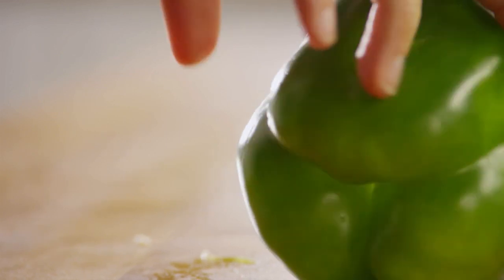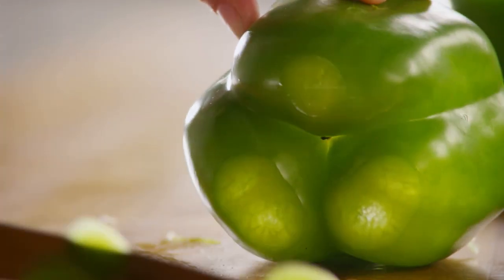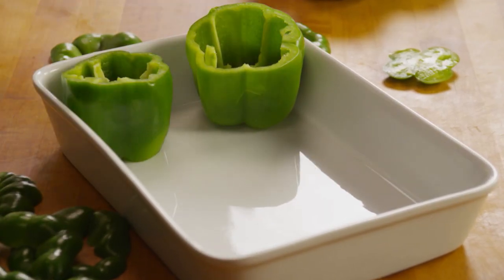If you need to, cut a bit off the bottom of each pepper to make sure they stand up straight. Then arrange the hollowed-out peppers in the baking dish with the hollow ends up.